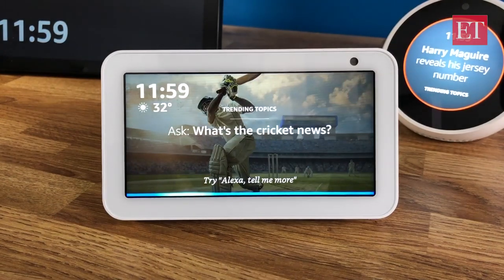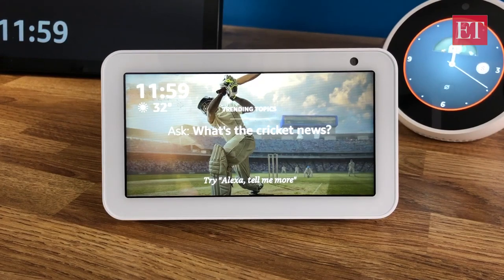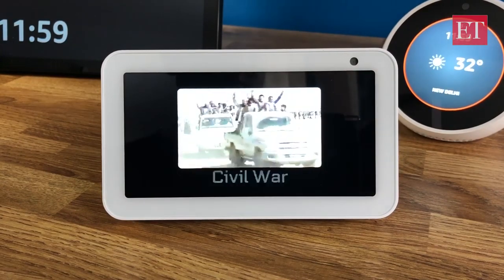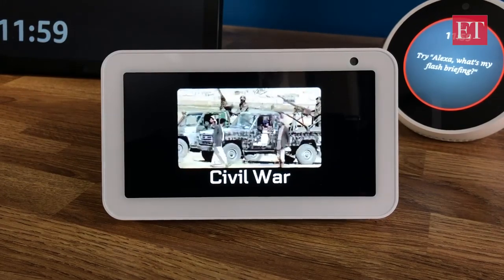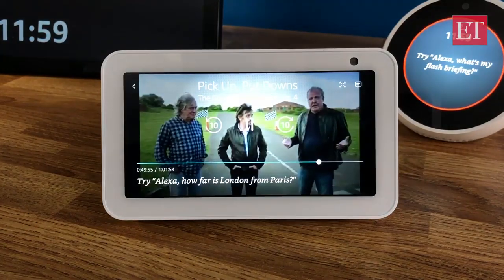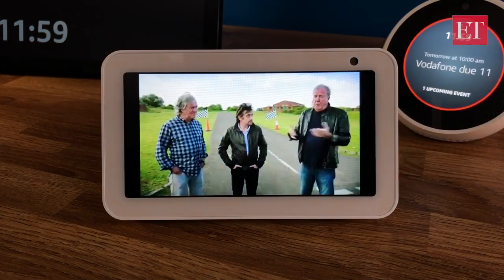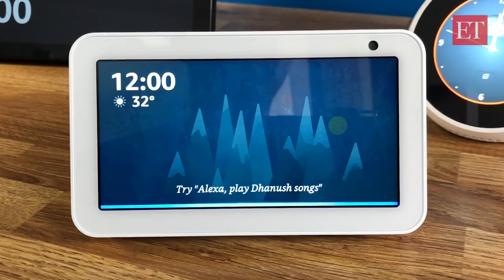Alexa, play The Grand Tour on Prime Video. [Alexa responds:] Here's The Grand Tour, season 3, episode 4. [Video plays.] Then: Alexa, open YouTube. [Alexa responds:] Here's YouTube.